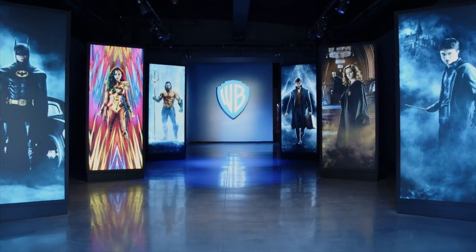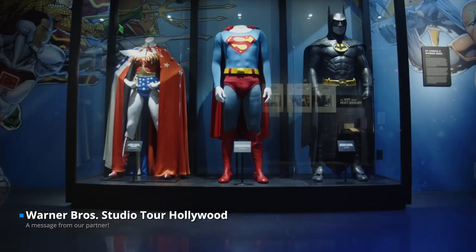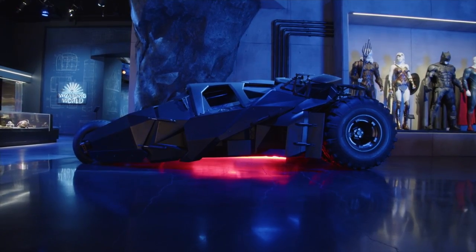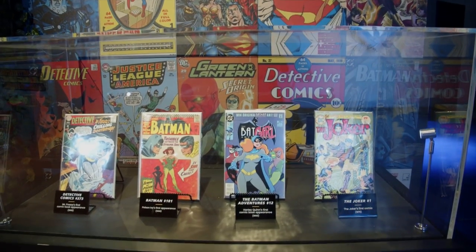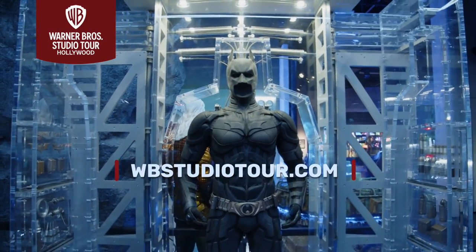Get even closer to the entertainment you love at Warner Brothers Studio Tour Hollywood. Explore a world filled with your favorite DC superheroes and supervillains. Snap an epic picture with the Batmobile from 'The Batman,' see the actual Arkham Asylum gates from 'Batman and Robin,' and more favorite DC moments. Buy your tickets now at wbstudiotour.com.